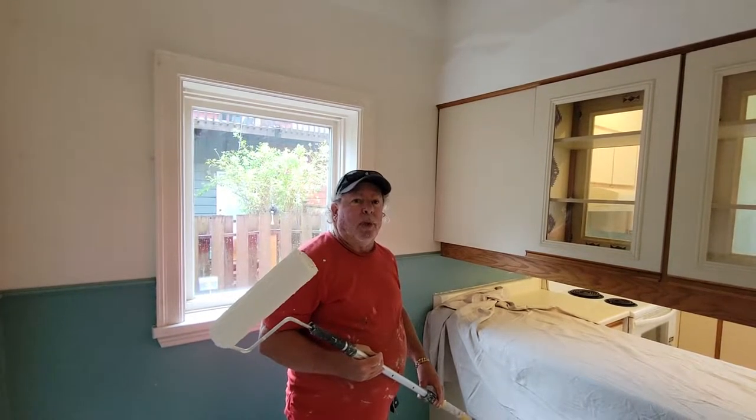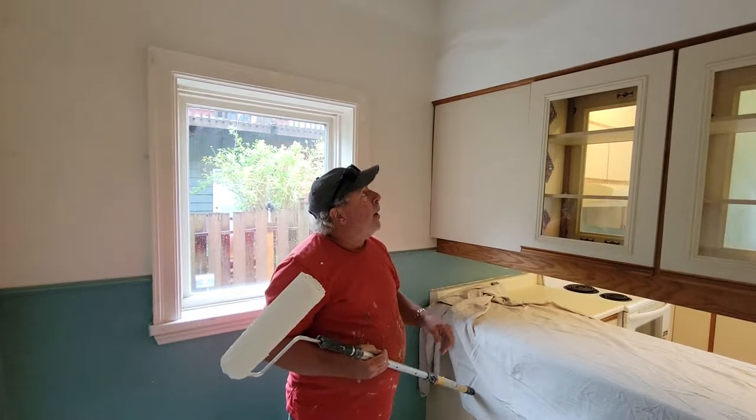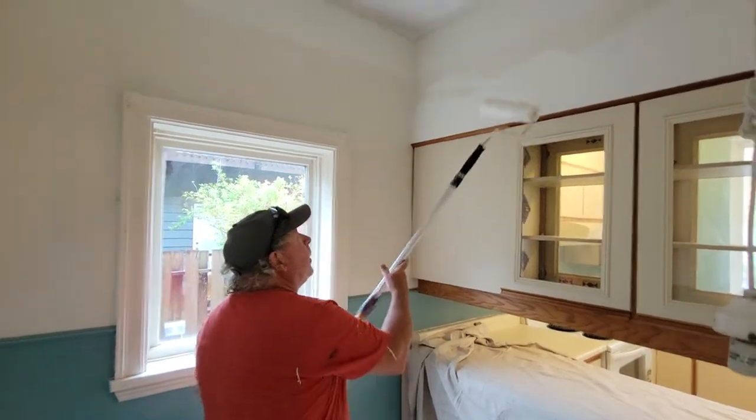Hey folks, Don again here. So I'm going to just finish doing the ceiling from yesterday. I'm going to roll this wall out here with the gooseneck, obviously cutting in, and I'm going to show you how fast this is done. So I'm going to start rolling this wall here.